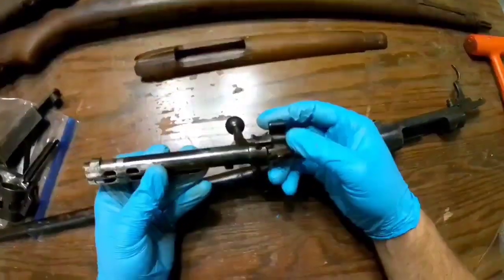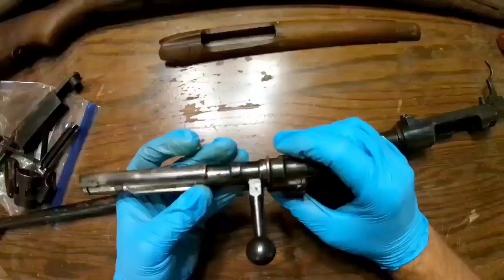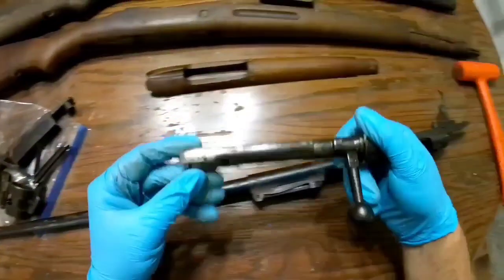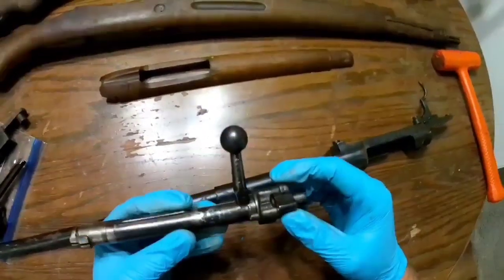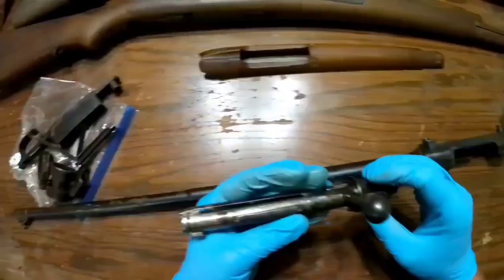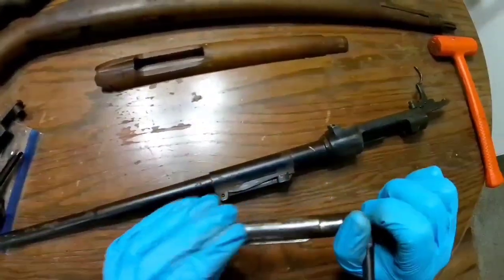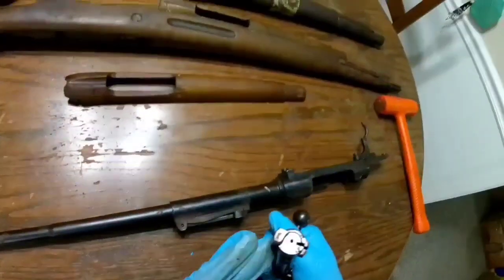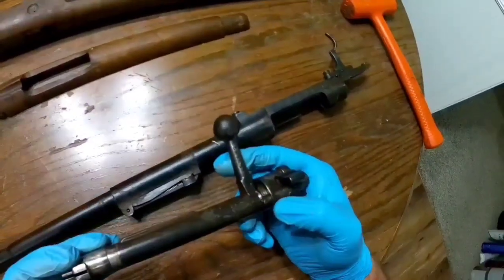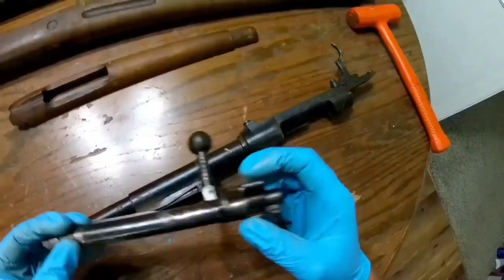I did take this bolt apart and cleaned it very well — or what I thought was very well; may not be very well yet. I don't profess to be the best at this, but I did disassemble it and give it a good cleaning and decent oiling. I still need to go back and do a very thorough clean on it. I wanted to get all the rust off of it that I could. Still looks really good — got a little bit of minor pitting here and there, and some on the bolt handle knob.